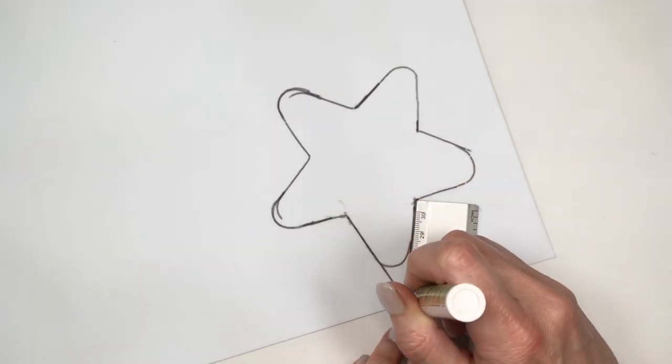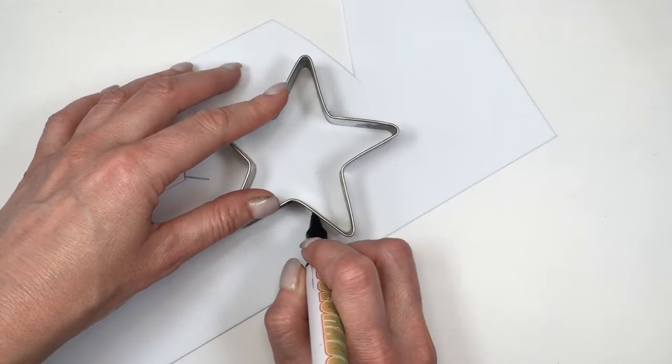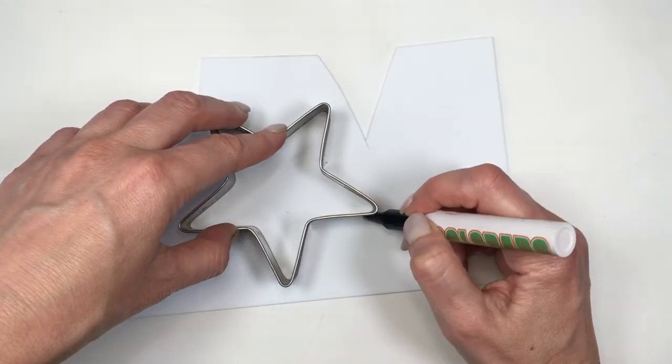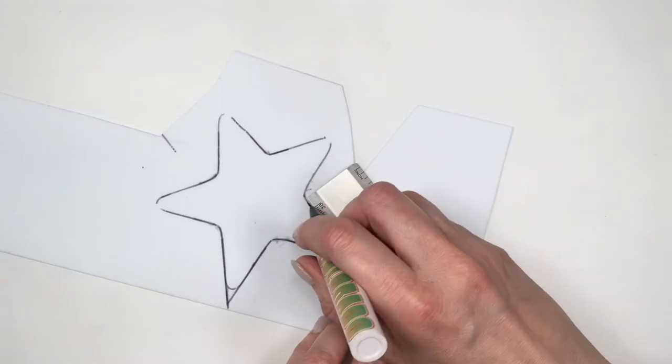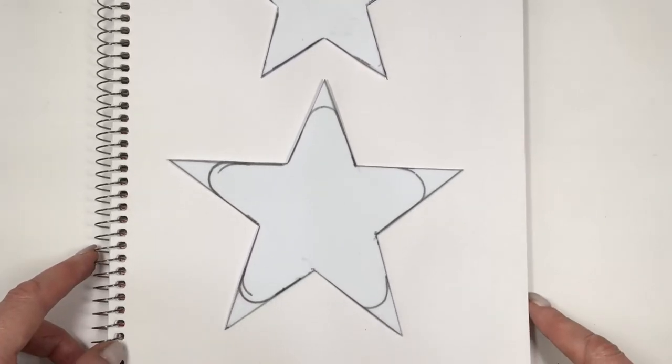I'm going to take a ruler and my pen and just make those lines longer and pointier, and then cut it. For the smaller star, I'm going to be tracing the actual shape of my cookie cutter and then do the same thing with my ruler to make it pointy.